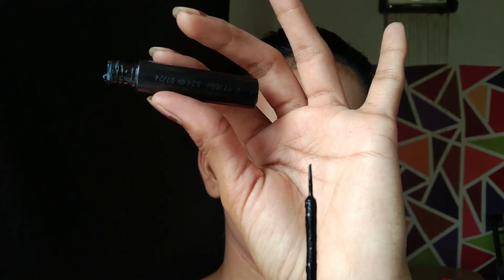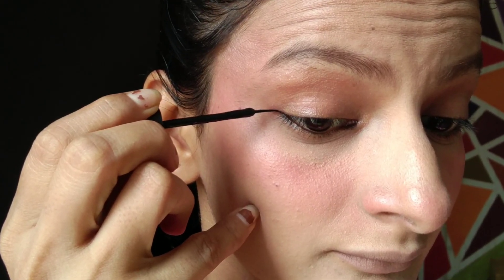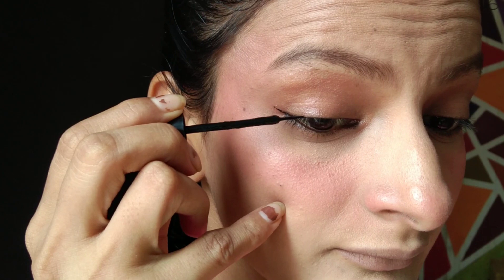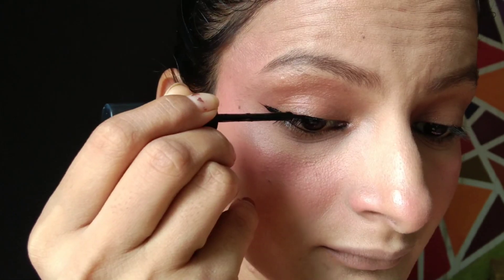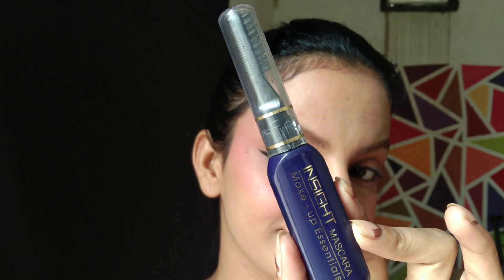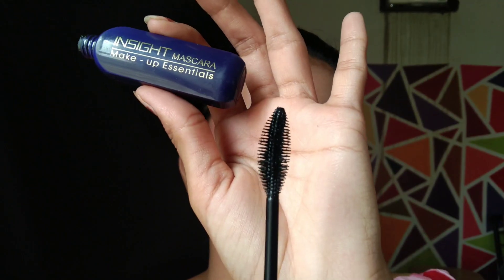If you want, you can keep the eye makeup minimal. Honestly, I did apply liner in college back in 2018–19, but it's 2023 now. If I had to recreate my college look, I could skip liner and kajal, but I would not skip mascara. Next, I am applying mascara.